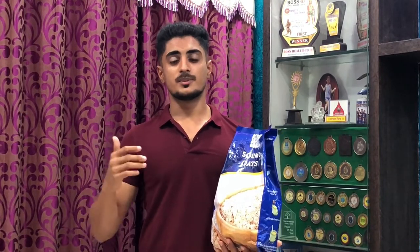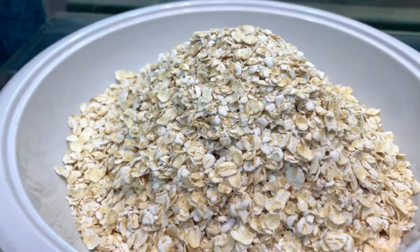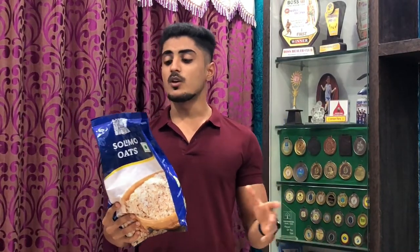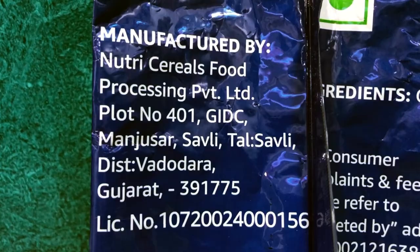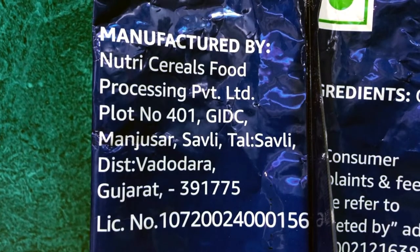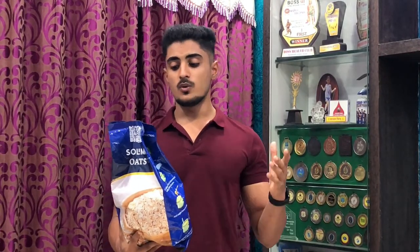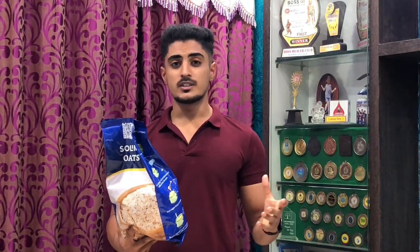Instant Oats are the most commonly consumed type of oats, and this product is Instant Oats in a 2kg package. These are manufactured by Nutriserial Food Processing Private Limited in Gujarat, and marketed by Amazon Retail India — it is Amazon's own brand.